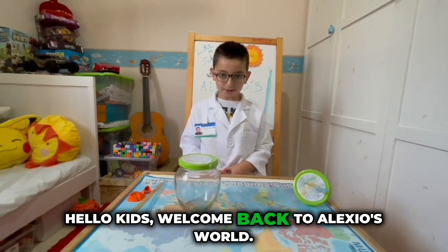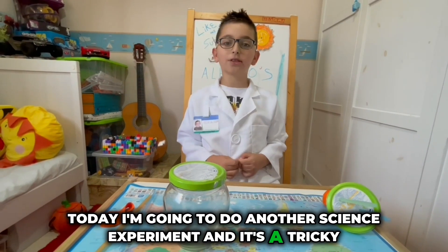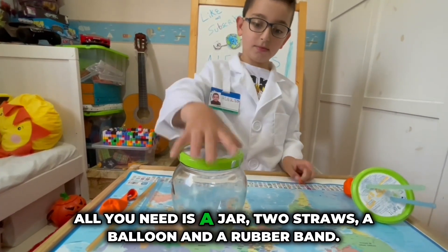Hello kids, welcome back to Alexius World! Today I'm going to do another science experiment, and it's a tricky experiment about air pressure. All you need is a jar.